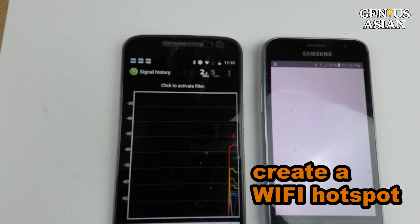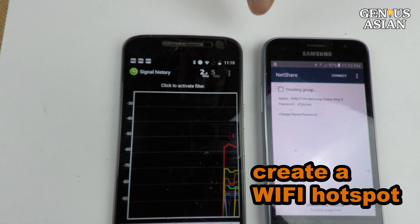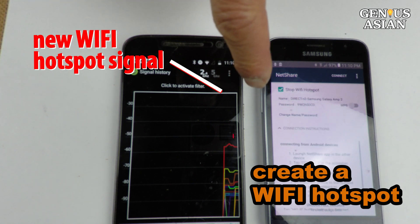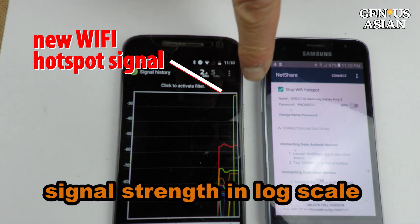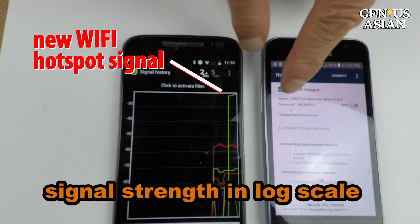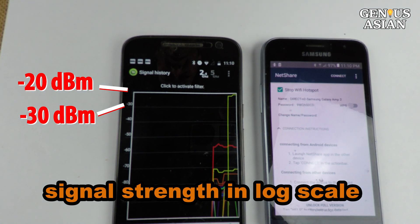As soon as the second phone starts the Wi-Fi hotspot, the first phone will pick up the signal. The Wi-Fi signal strength is measured in dBm on a logarithmic scale, so negative 20 dBm is stronger than negative 30 dBm.